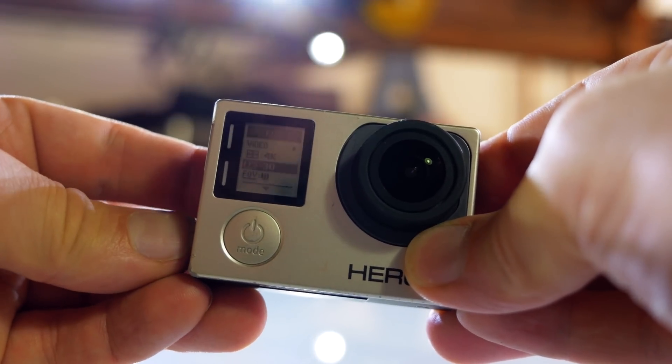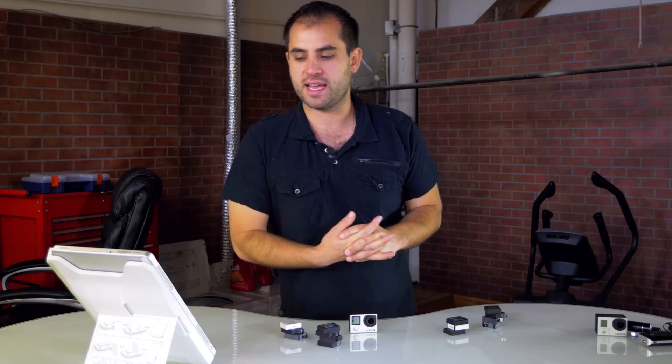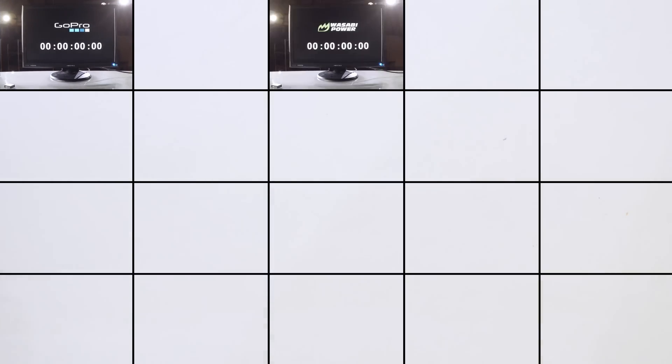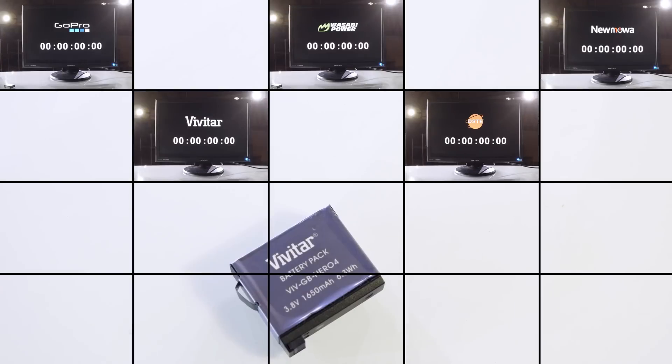Just quickly to mention the specs of the test: it is 4K 30 frames per second with Protune on. The battery brands for the test are: GoPro genuine battery at the top, followed by Wasabi Power — the winner from the GH4 test — then New Moa, followed by DTS-E which was the worst performing battery for the GH4 test.